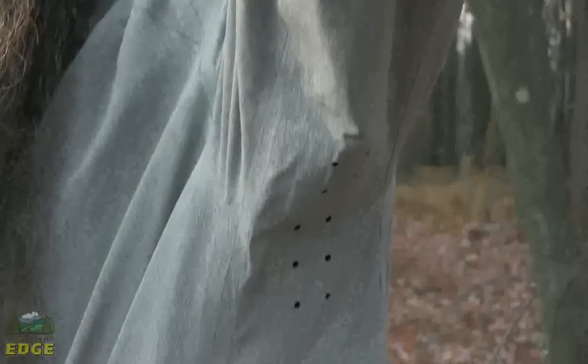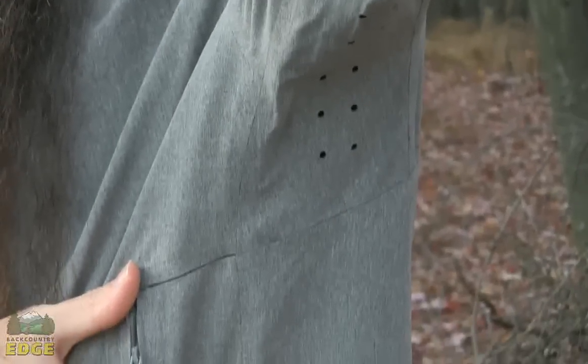There is one small Napoleon pocket on the chest as well. Coming back to breathability, there are some laser cut vents on the underarm too — so not the bulk or weight of pit zips, but just a nice touch that gives a little bit of extra breathability to the jacket.